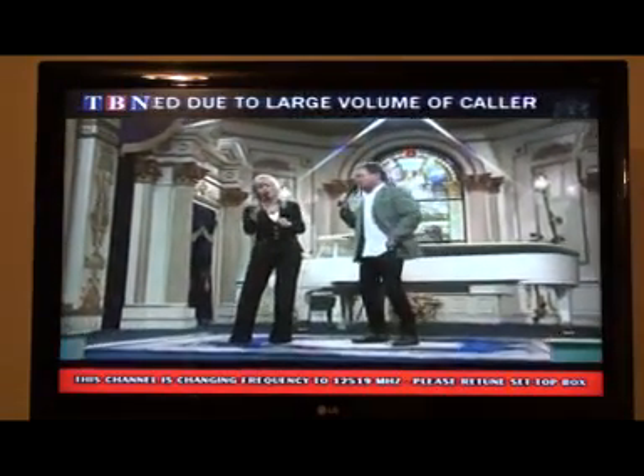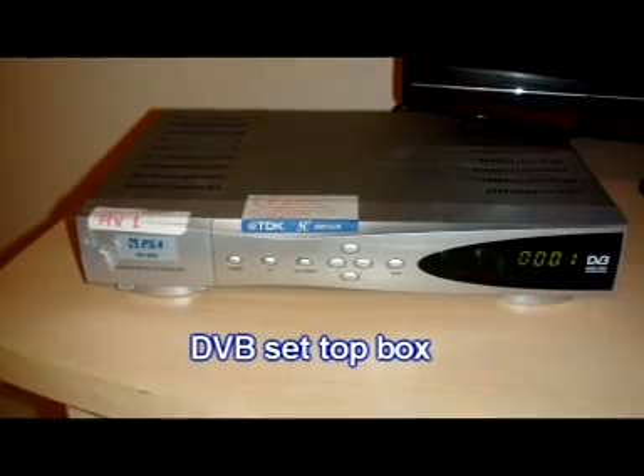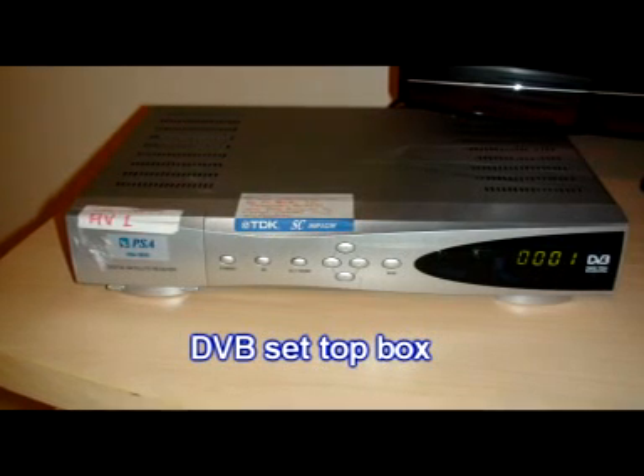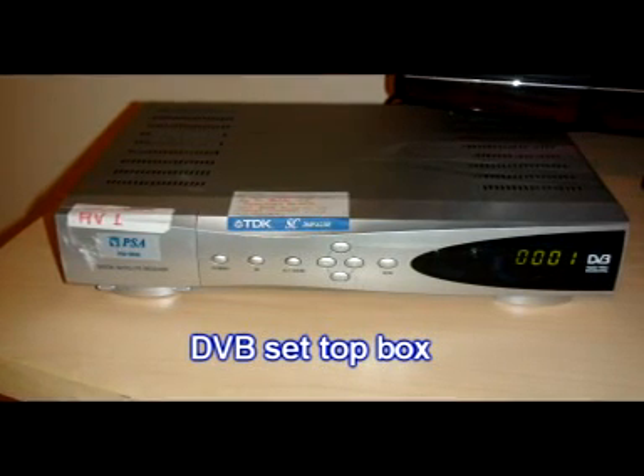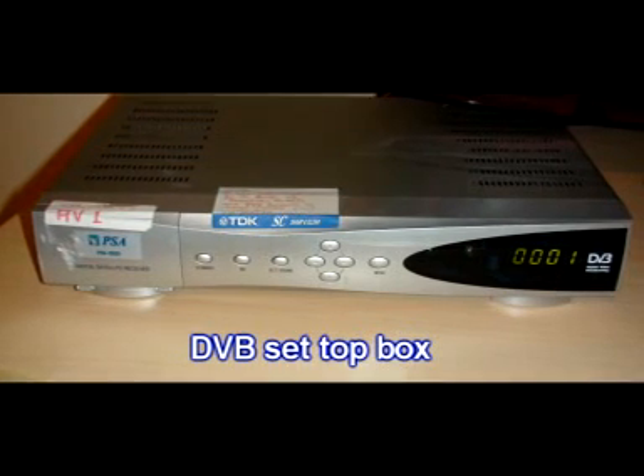I'm going to give you some technical help. This is for those people who might have a digital video broadcasting set-top box — a DVB — or it might have another label on it called PSA2820.